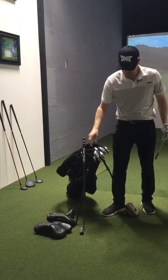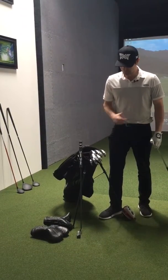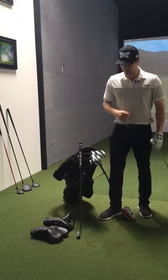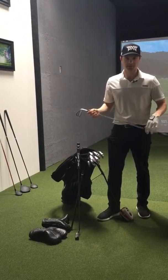With the wedges, I got PXG Sugar Daddy wedges, 52, 56, and 60. I like a lower flight with less spin, so I also have the same shaft, KBS 130X, in my wedges.